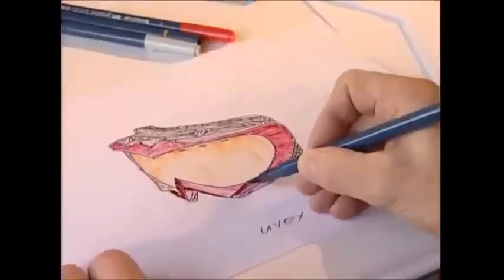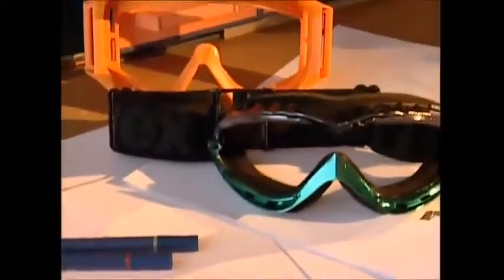Every year, one and a half million Britons go skiing, so there are a lot of people who need goggles, and getting the right look is important.